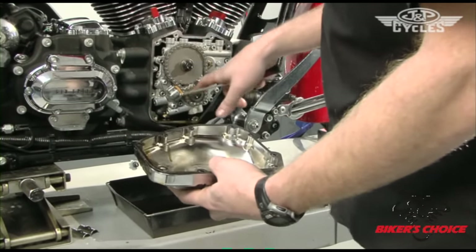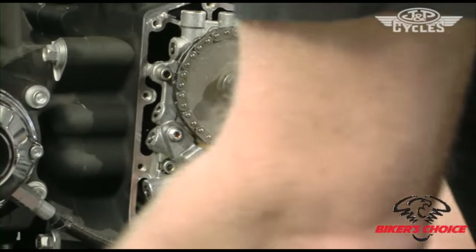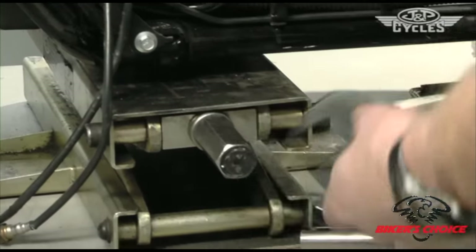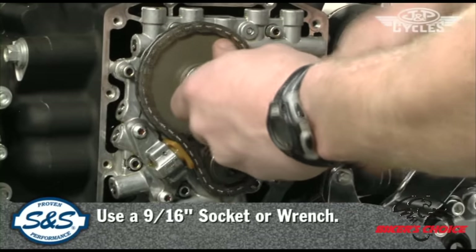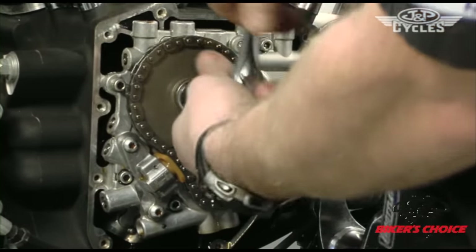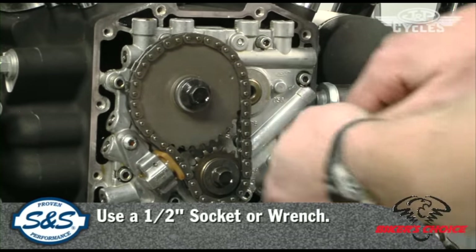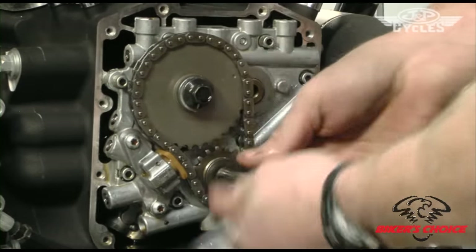Next we'll take the outer chain out — remove this bolt and this bolt and get that taken apart. Before we take those loose, we're going to put the bike back down on the ground. Remember it's in gear, so by putting the rear wheel on the ground we effectively stop the wheel from spinning, which stops the motor from turning over. Use a nine-sixteenths for the top bolt. You heard it engage, so it's not going to want to rotate now. Crack the bolt loose and switch to a half-inch socket for the pinion gear bolt — get them both cracked loose, then take them on out.